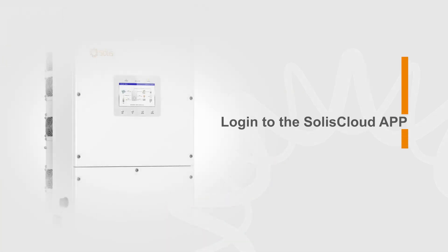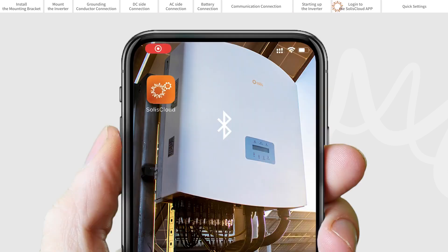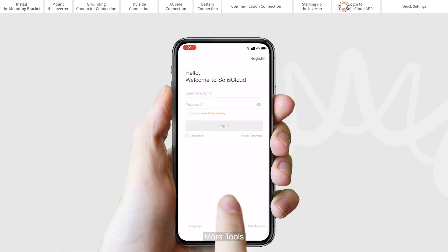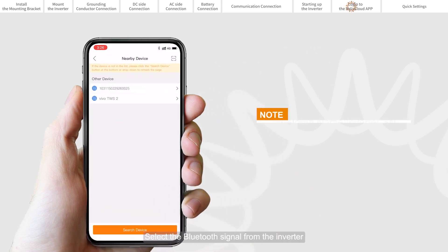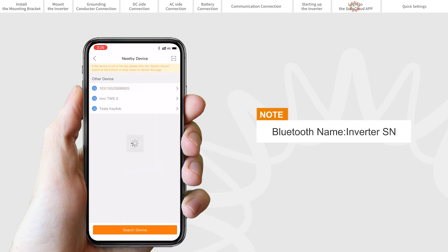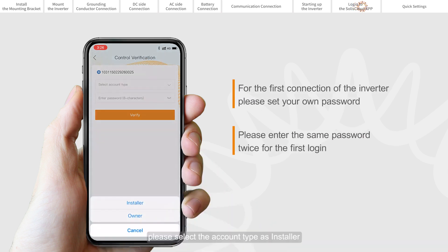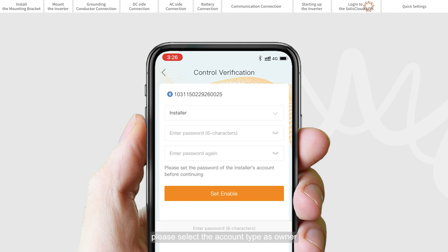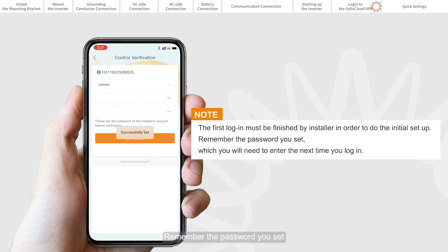Log in to the Solis Cloud app. You can download the Solis Cloud app by scanning the QR code on the quick installation manual. Turn on the Bluetooth switch on your mobile phone and then open the Solis Cloud app. Click More Tools, then Local Operation, then Connect with Bluetooth. Select the Bluetooth signal from the inverter. If you are the installer, please select the account type as installer. If you are the plant owner, please select the account type as owner. Then set your own initial password for control verification. Remember the password you set, which you will need to enter the next time you log in.